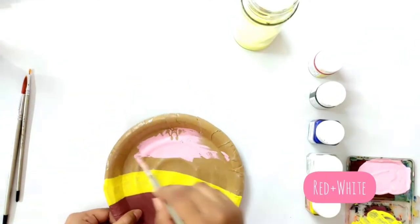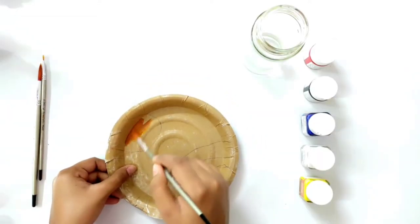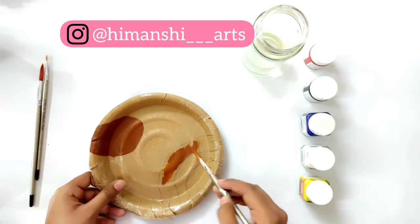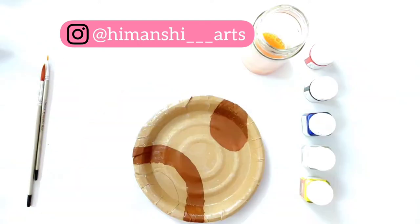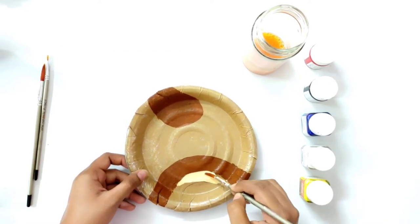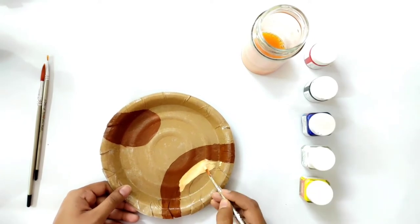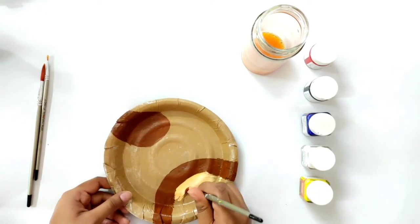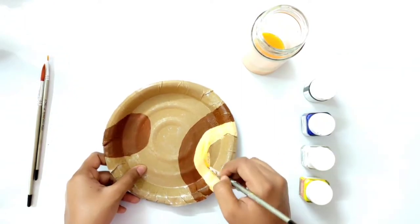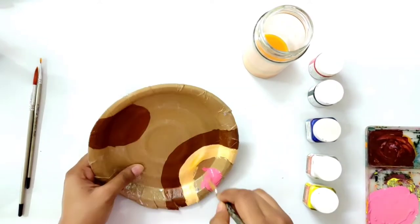Once that is done, I am applying a skin color here. For this I have mixed white, yellow, red, and black — make sure you keep the quantity very low. If you have a skin color available, you can use it. I have made the pink color in the same way.